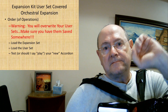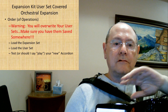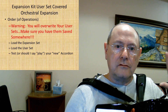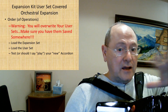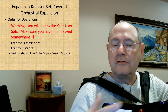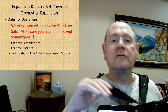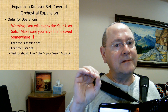Before we get started: please, if you have an accordion that you've purchased where they've changed the sounds for you, do not do this. Do not do this. You will guaranteed change your user sets, which will change your user programs. Things won't be where they're supposed to be. Please do not do this — watch the video so you learn something about the accordion.